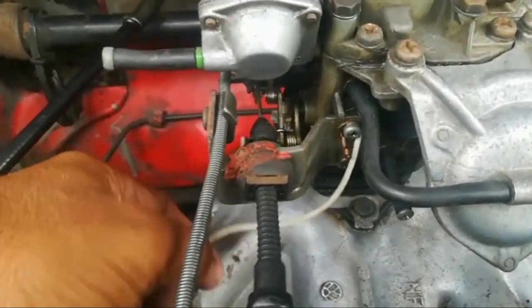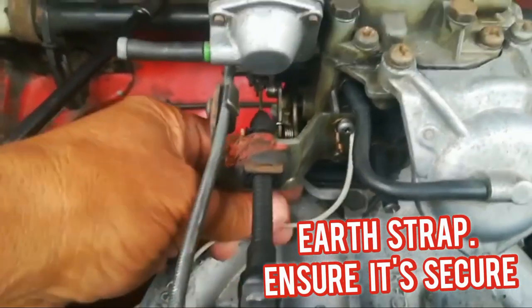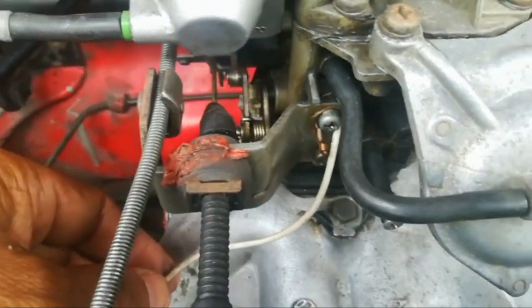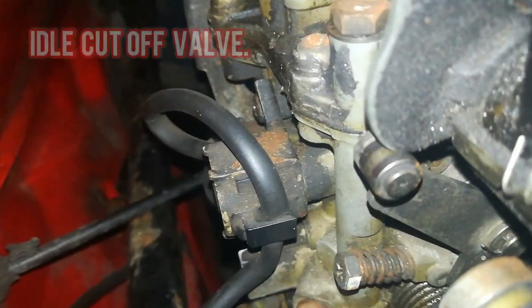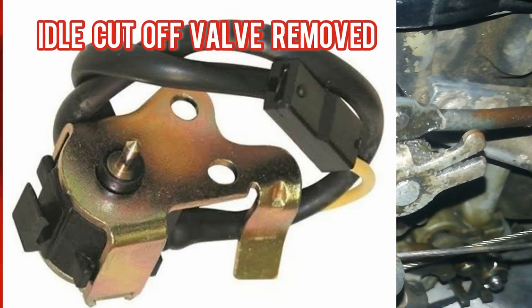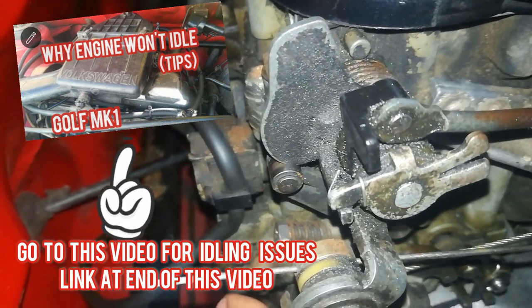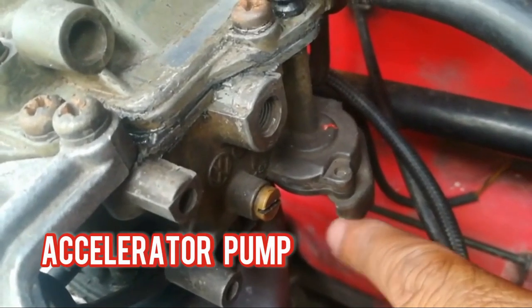Another thing people always complain about is that the car doesn't want to idle. That can simply come down to this wire here — an earth wire that runs from the carb against the cylinder head. Ensure that wire is intact, because if it's not connected your car won't idle. And of course your idle cut-off valve, which sits right behind the carburetor — if that is faulty, you will also have a case of the engine not idling.